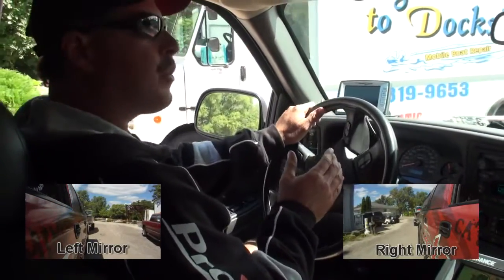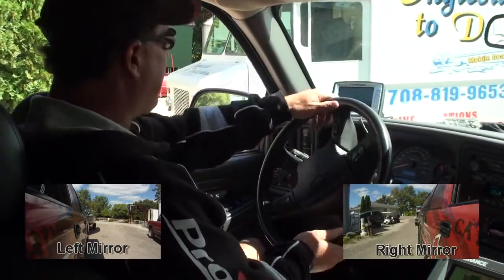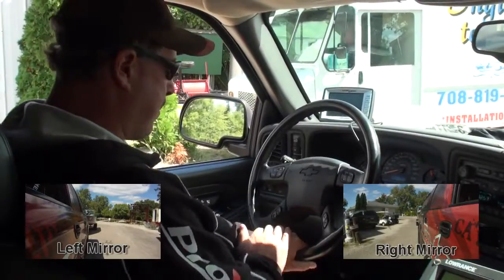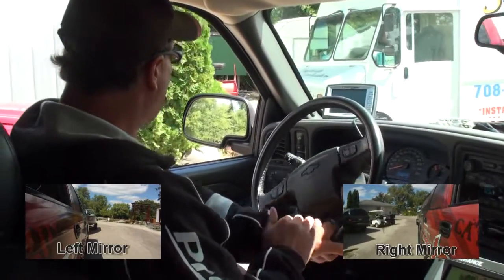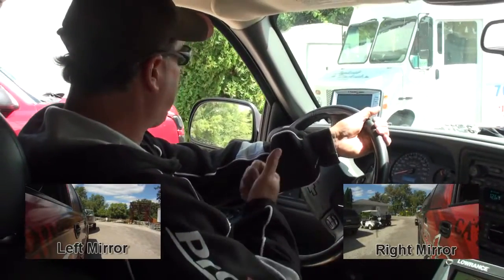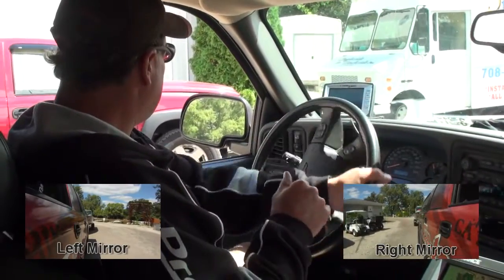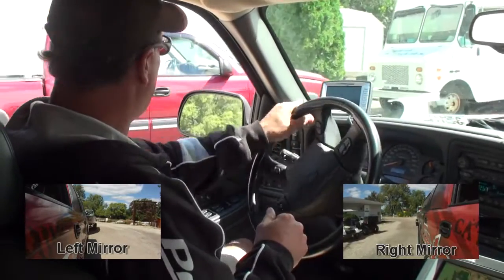My truck and boat are pretty squared up right now, so I don't want to oversteer to compensate. I'm keeping my hand on the bottom of the wheel, just kind of following it back. I want the back of the boat to go to the right, so I'm turning the steering wheel that way so I can see my reference point.